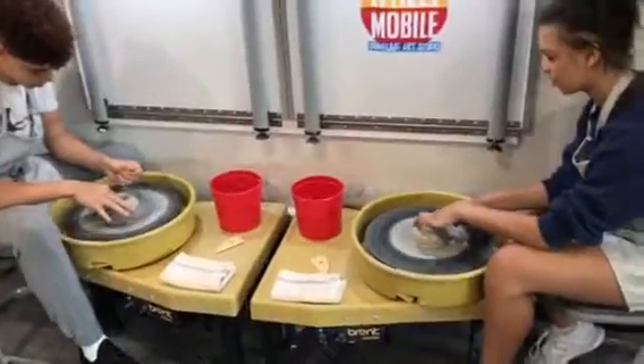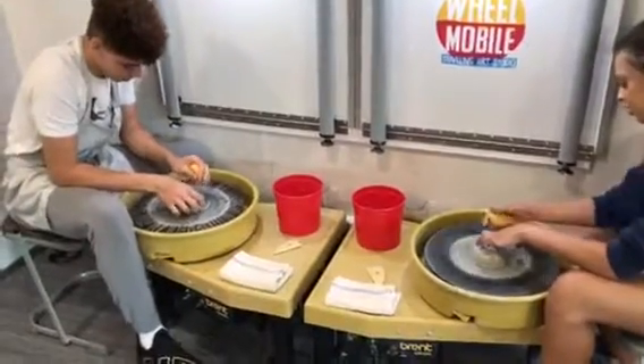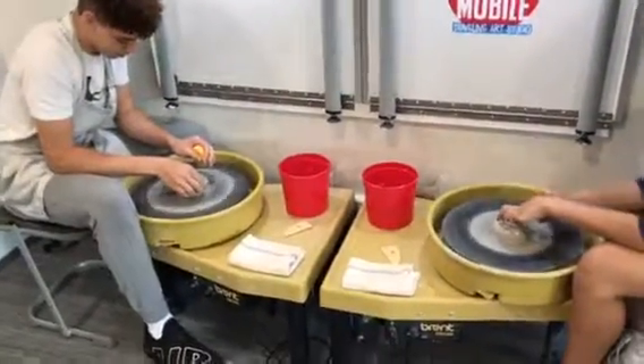Once you get your little hole made, you're going to remember that 3 o'clock. Working at that 3 o'clock, make sure to stay wet — you don't want it to get dry. So use your sponges.